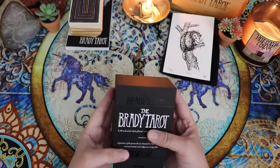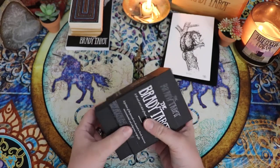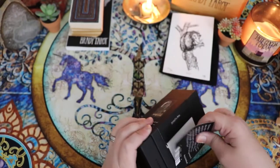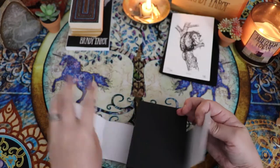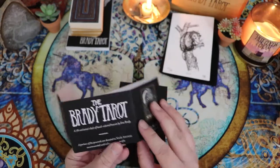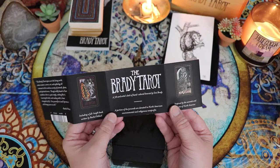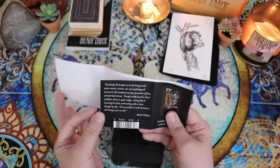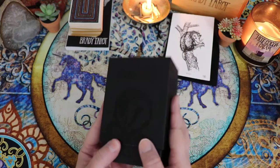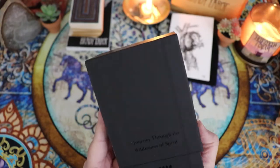I did have it in my head, just for full disclosure, that there was a chance if I fell in love with the second edition, I was going to be rehoming my first edition. So I don't know if I'm going to reach that verdict during this video or not. I need to get this outer sleeve off and I don't want to rip anything. Oh, this is so pretty! So it has just this wraparound — inspired by the animals and plants of North America. A portion of the proceeds are donated to North American environmental and indigenous nonprofits. And there's a quote here from Rachel Pollack on the back. It's just very thoughtful packaging. And this box is so stunning.